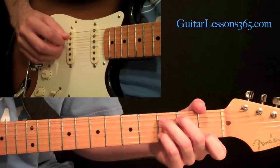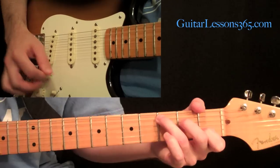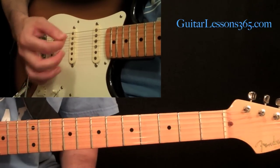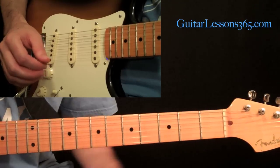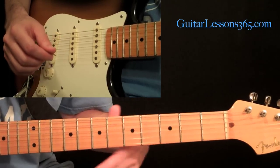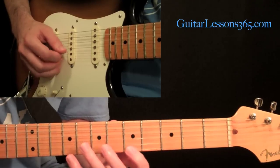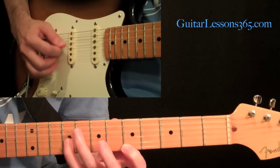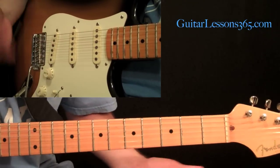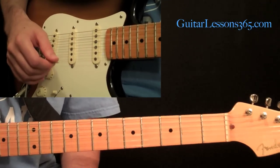These are some good shapes to start working on. You can work them up to really fast speeds — a lot faster than you'd be able to pick across the strings. The left hand is kept simple intentionally; it's about being able to get fluency to do whatever you want with hybrid picking. All the single note stuff becomes a piece of cake after doing this kind of work, which is much more difficult since you're dealing with larger patterns and groups. Practice these, get them up to speed, get them comfortable, because it's going to get a lot more difficult.